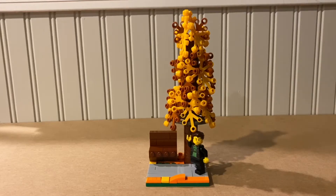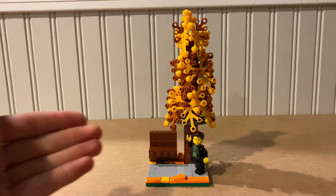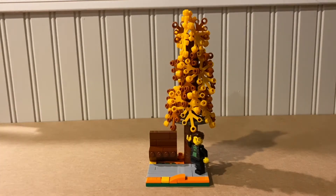Hello, welcome to Jack the Lego Maniac. Today we're going to be celebrating fall with this cool little walk in the park MOC, and yeah, let's get into it.